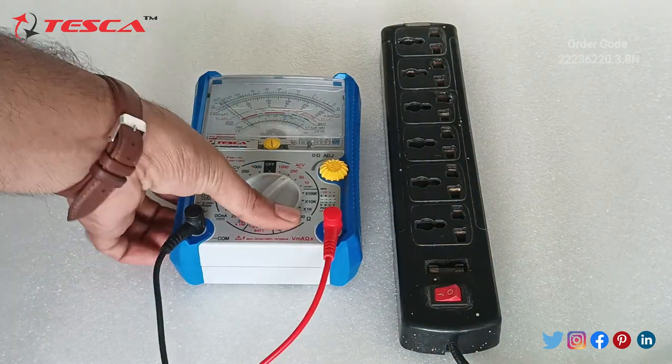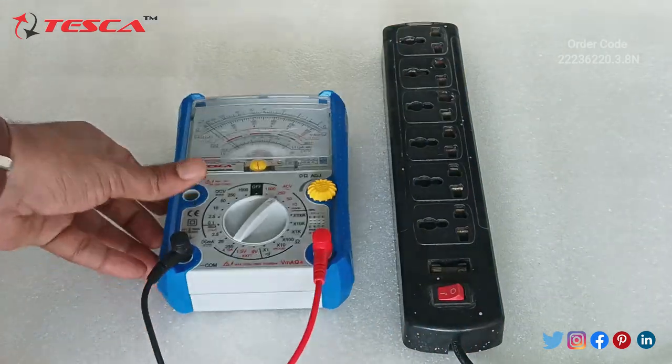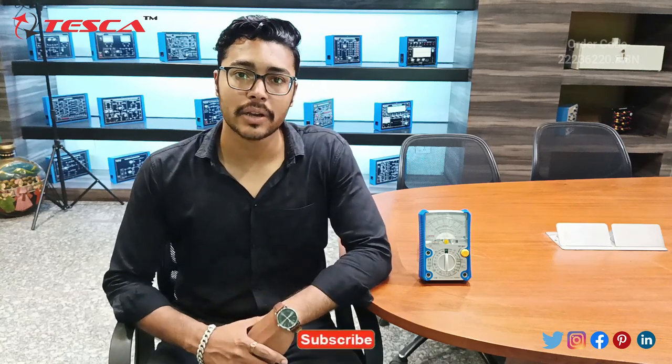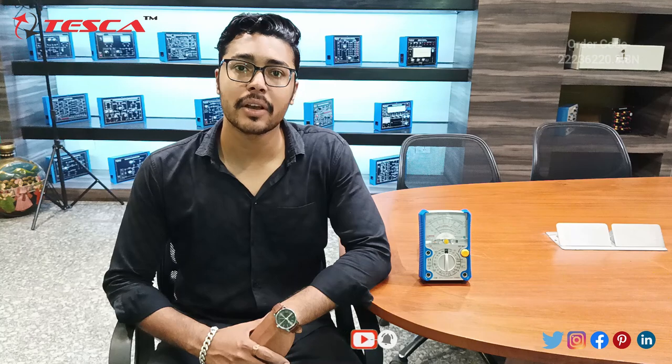That is how you can measure all the parameters available on this analog multimeter. If you have any query regarding this analog multimeter, you can contact us through the Tesca Global website — find the link in the description. For more information, go through the manual. Thank you for watching. If you liked this video, please like, share, and subscribe to our channel.